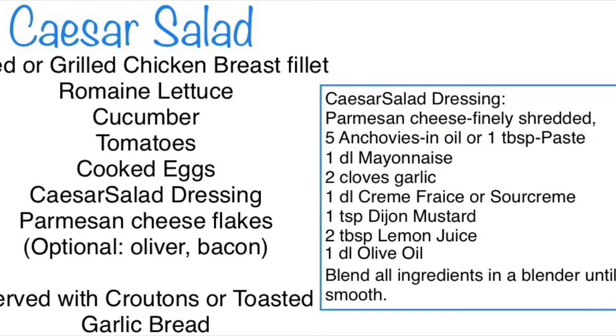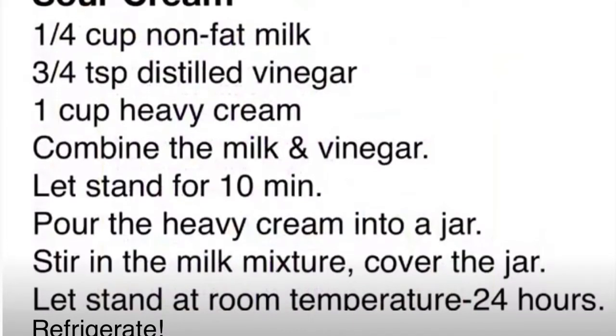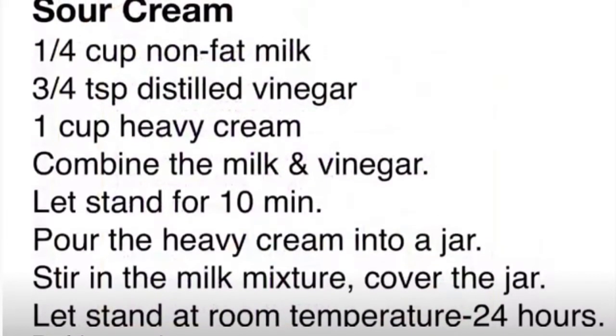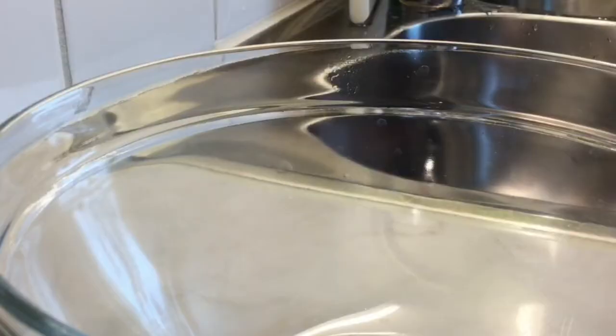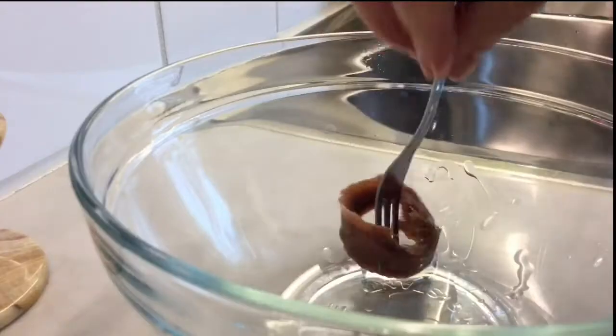I have the dressing ingredients, and also the sour cream recipe as an alternative to crème fraîche or buttermilk. I'll be making the dressing first by combining all the ingredients in this bowl.